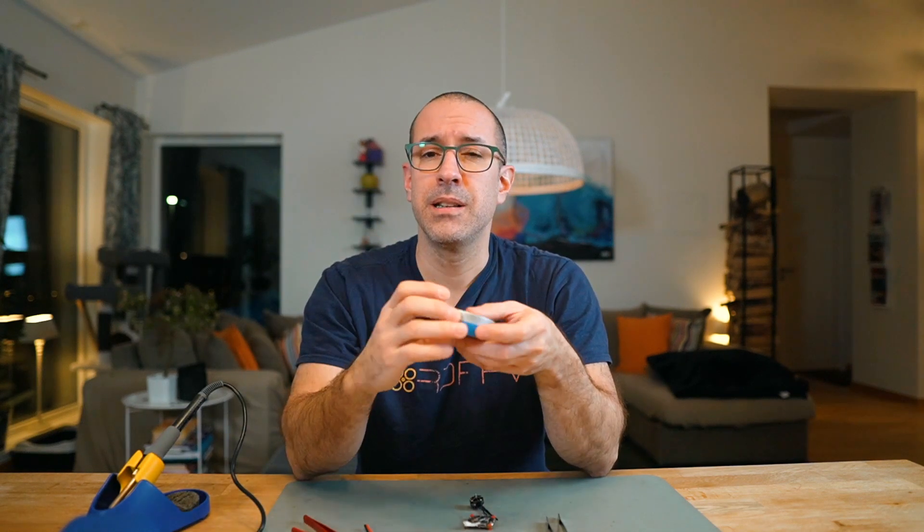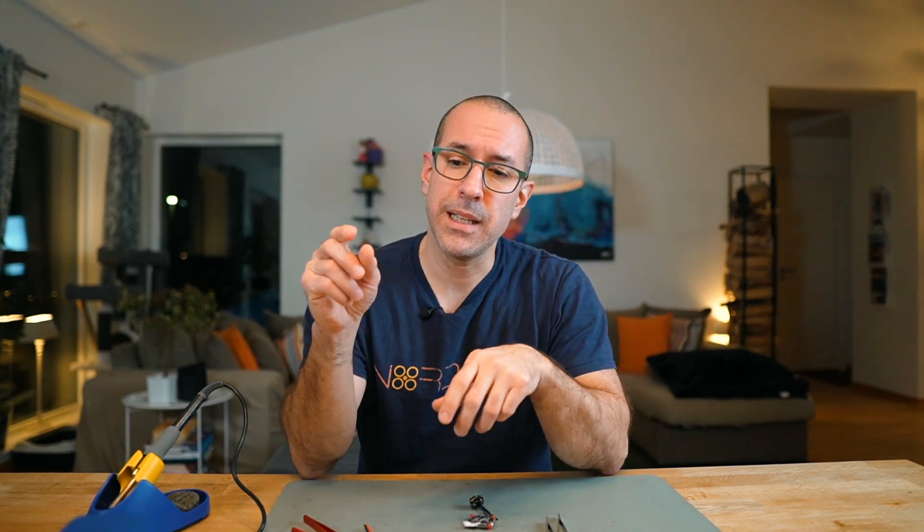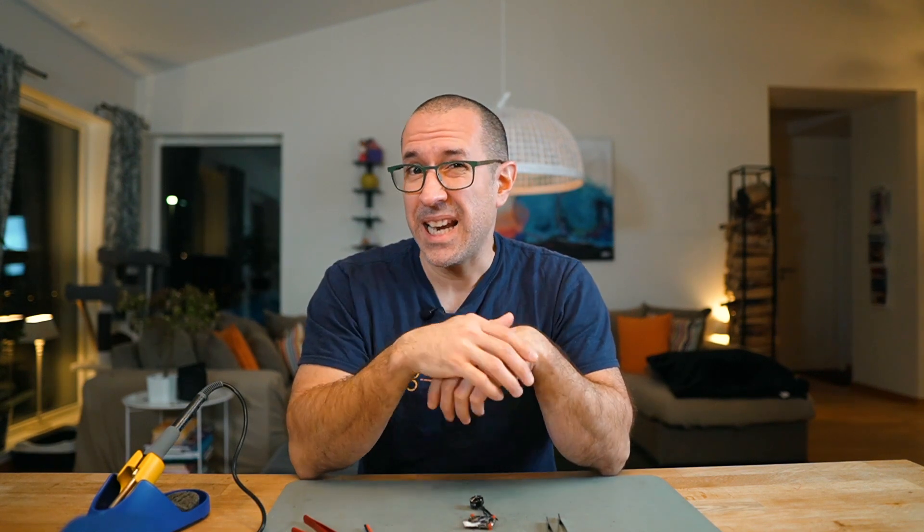Flux comes in different forms. There's a flux pen that I've never used but a lot of people recommend. I have this paste that I normally apply with something like a screwdriver — it's not the best because it gets a bit too much on the surface, but it works, just gets a little messy. Other people use a syringe to apply it very precisely, just a little bit on the pad or cable, and I think that's the best way to get very clean and professional-looking soldering.